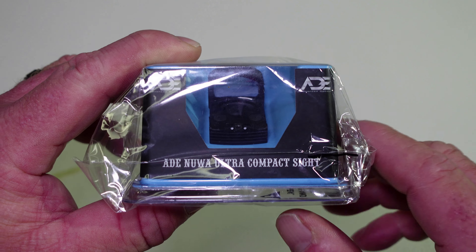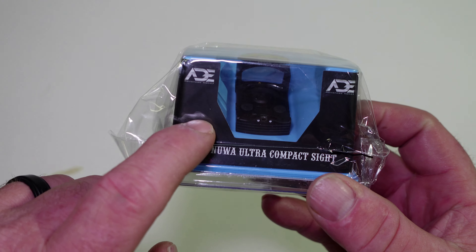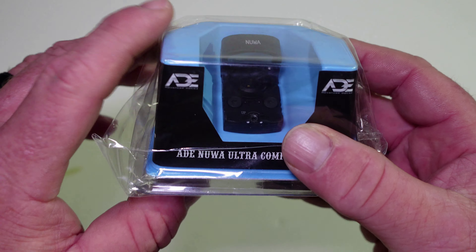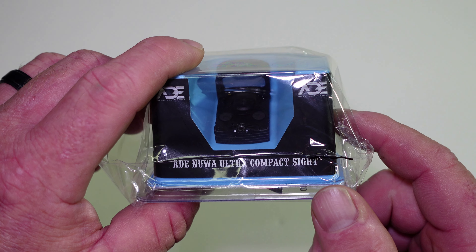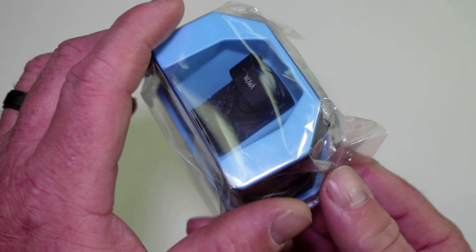And if that sounds familiar, yes, I have reviewed this on the channel before. But this one is different, and this one actually fixed the fatal flaw in the first NUA. This is the NUA Pro, and this dot has shake awake.